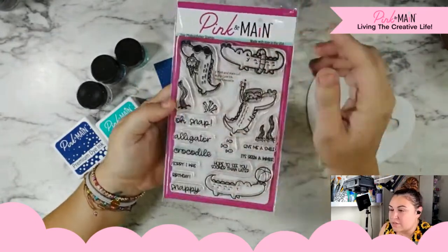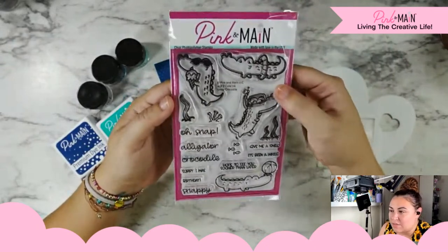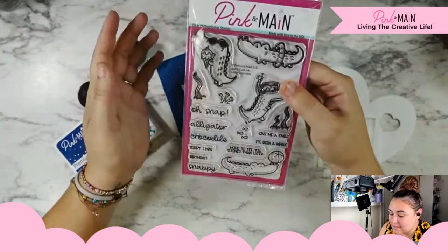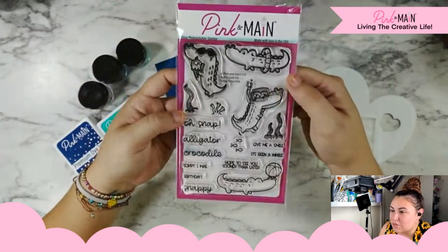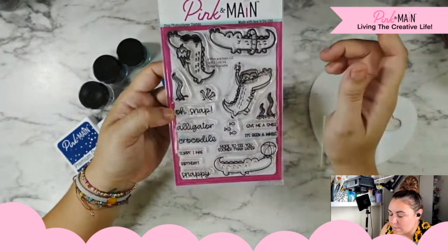I am still solidly in love with the Smile Crocodile stamp set and I have not been able to get them out of my system. They came out last summer and I absolutely love them — they're so adorable. I really wanted to play with the little swimming crocodile with his little snorkel mask.